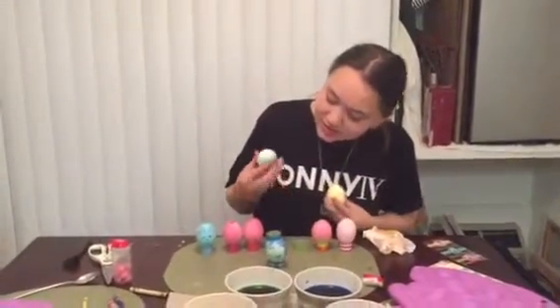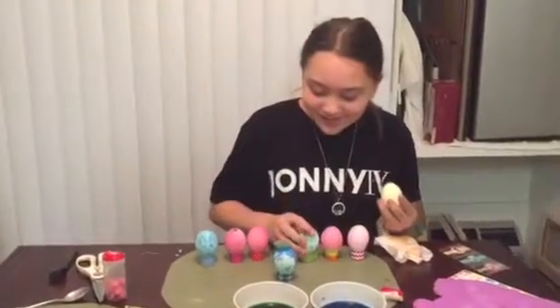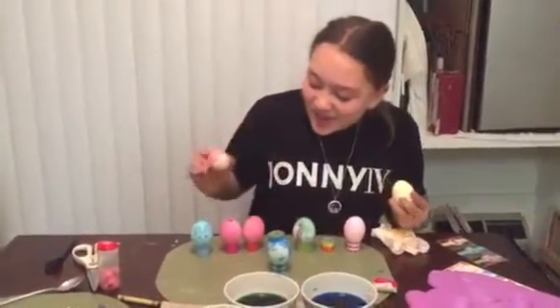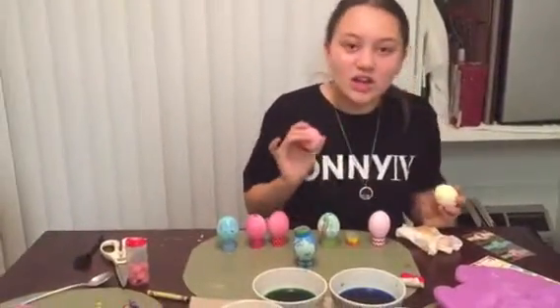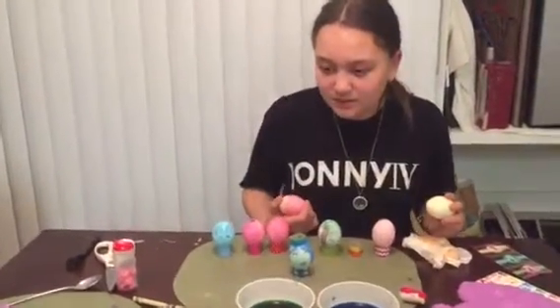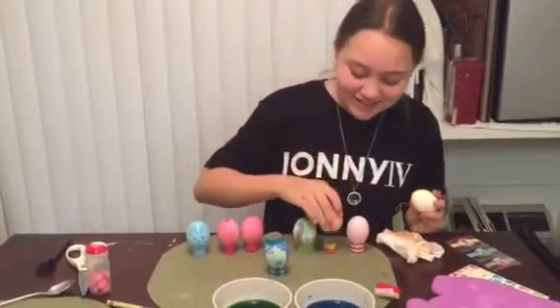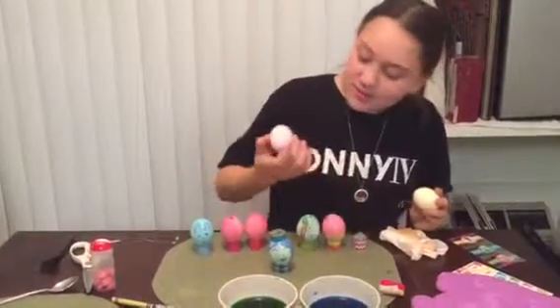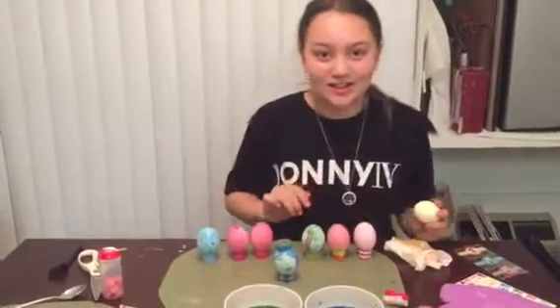This is an Easter bunny under a tree — is it hiding all the eggs under the tree? Yeah. I like solid colors, so a lot of these aren't very festive. But this one's half and half, and this one's pink. I like solid colors.